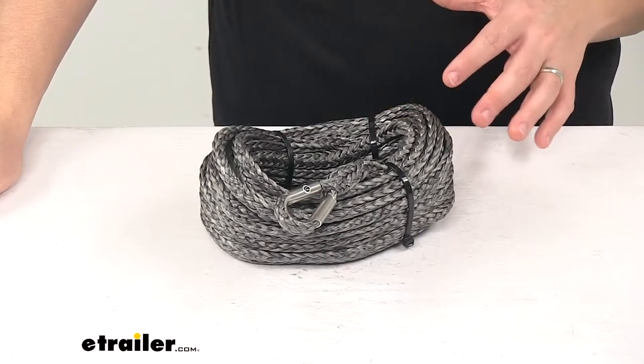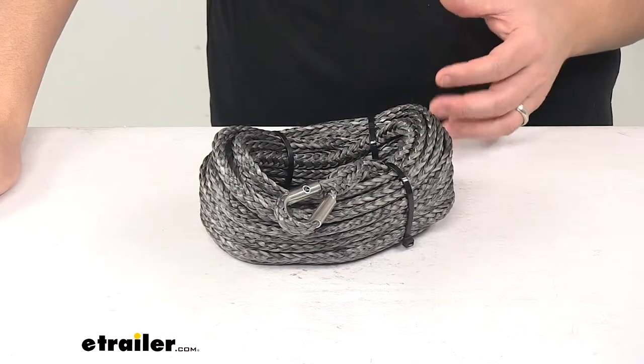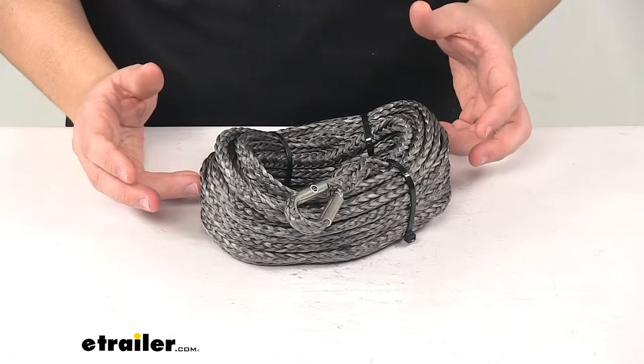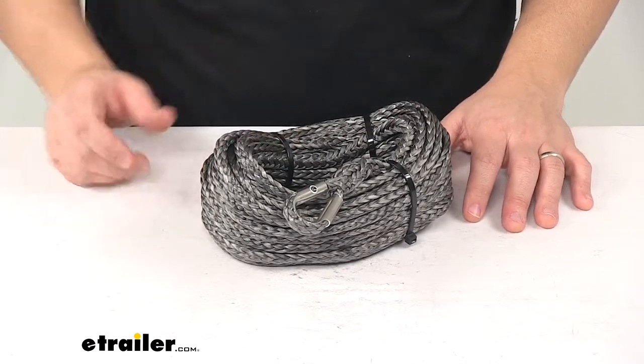Synthetic rope is lightweight, it's stronger than steel on a weight-for-weight basis, and it's safer than steel — it stores less kinetic energy. It's easier to spool and easier to handle, and there are no sharp strands on a synthetic rope.